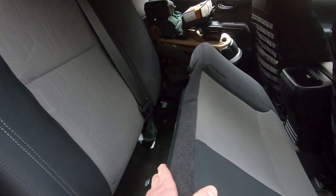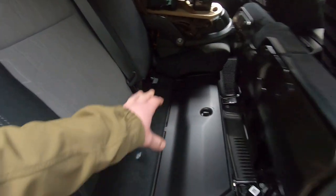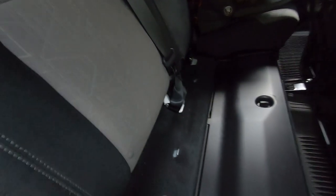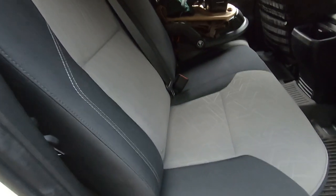One thing with this vehicle: the seat belt buckles in the back tend to fall down in there. Toyota, thinking ahead, made these little pockets for the buckles. You can stick all three buckles right into those pockets, flip the seat back down, and just reach in and pull a buckle out when you need to buckle up. Absolutely love that feature.